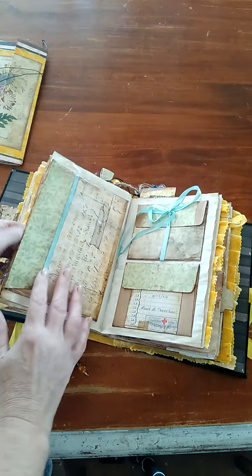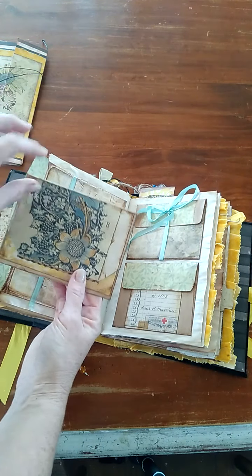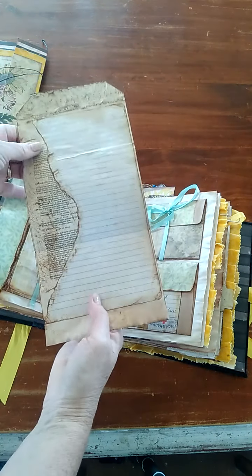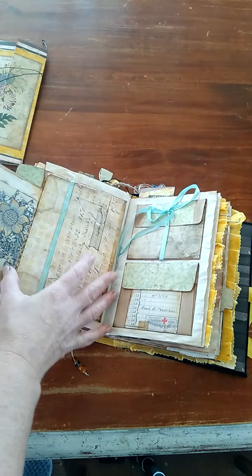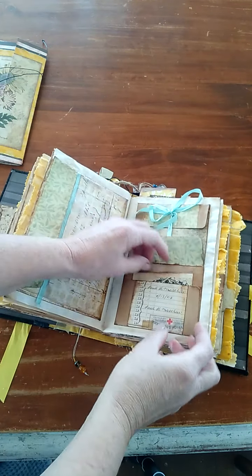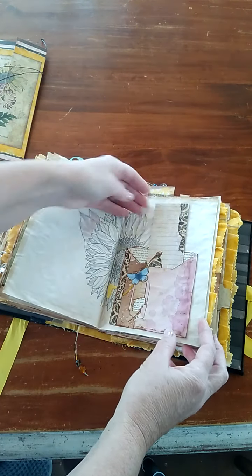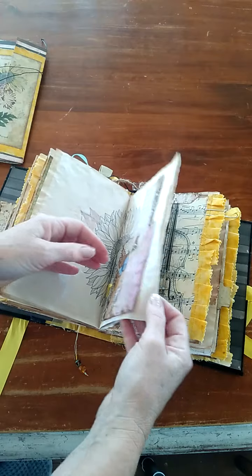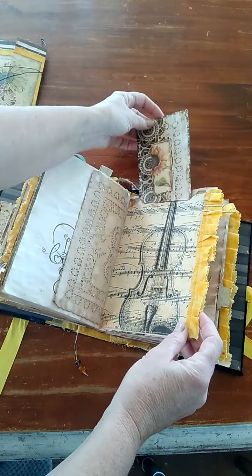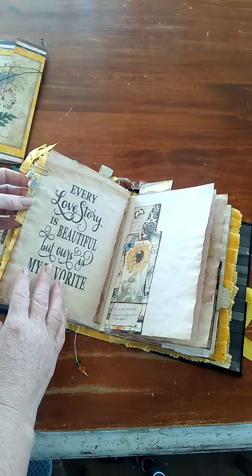I've only learned just recently myself. This is one of the patterns that I used for her birthday album, so I've made sure I've included some of that in here just to carry the theme through for her. She's also a musician — it's more of a piano but that's what I had.